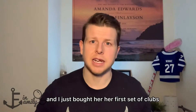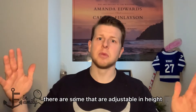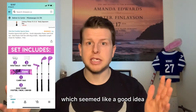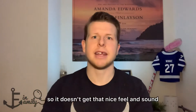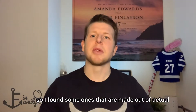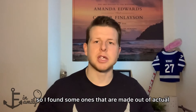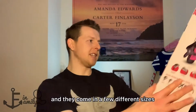I just bought her her first set of clubs and I was doing research on which ones to buy. There are some that are adjustable in height, which seemed like a good idea, but the head is plastic so it doesn't get that nice feel and sound that is what golf's all about. So I found some ones that are made out of actual golf club material and they come in a few different sizes.